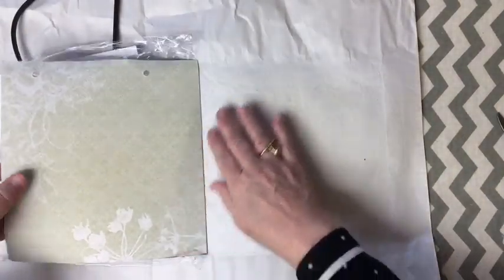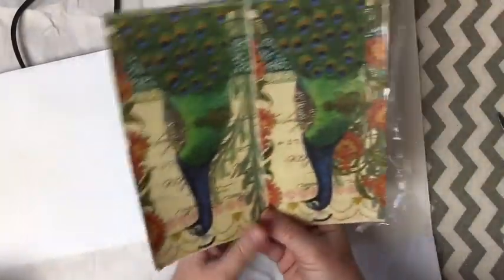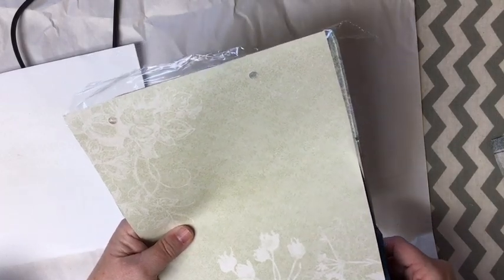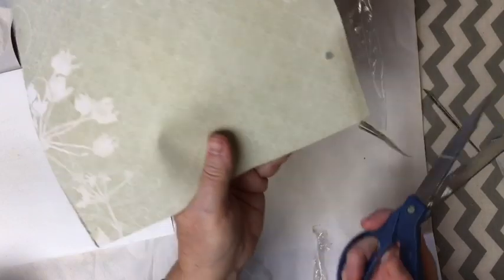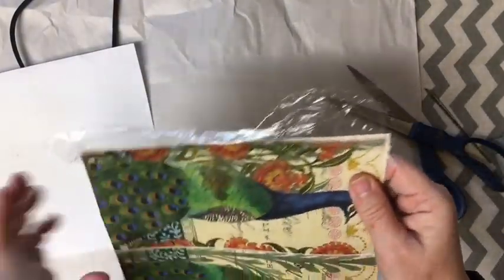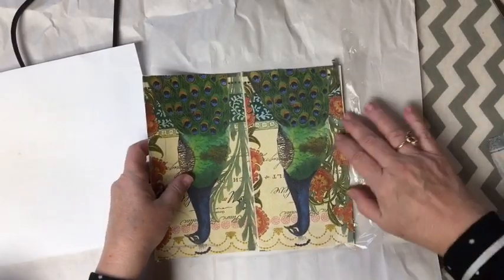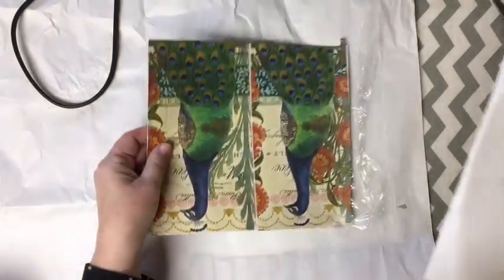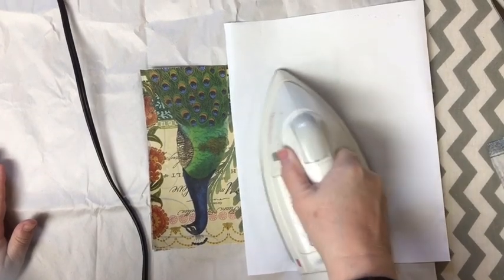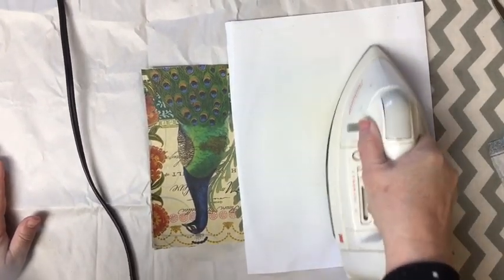Rather than attaching the napkin first and then having that extra step, I went ahead and attached my napkin right onto my paper - the paper stack that I've decided to use in this journal. If your paper stack has white paper on one side, you could totally do that. Okay, so over here on this side it did not stick, so we'll come back and give it another pass. I'm very happy with the way this technique is turning out - I want to thank those of you that have suggested I try it for a long time.